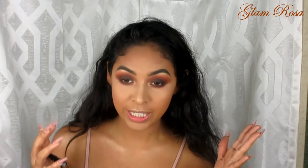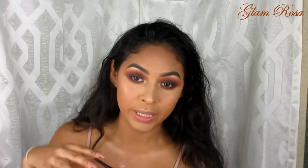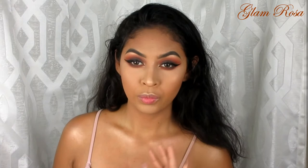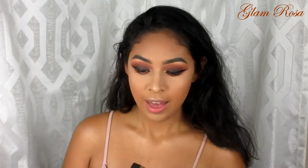Now the look is basically complete — you can go ahead and put mascara on, add your gloss, and just walk out the door. But I'm going to be doing a wing liner because I want to. I'm going to be using Wet n Wild Mega Liner. There we go — now I'm going to go ahead and put some mascara on.